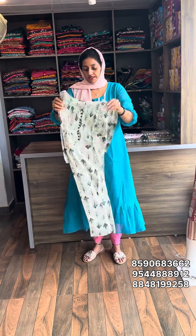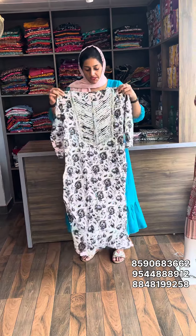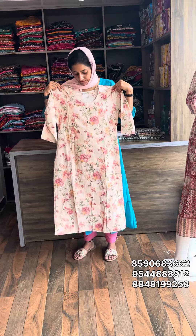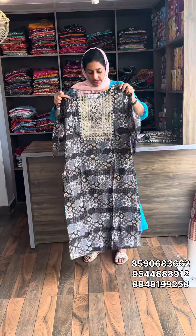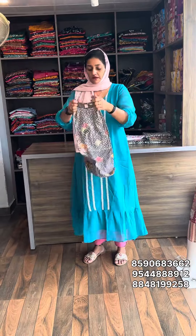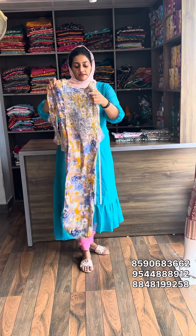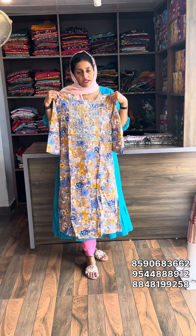This is the center's traditional collection. Large size available. Material is rayon. Sell rate is 399, free shipping.